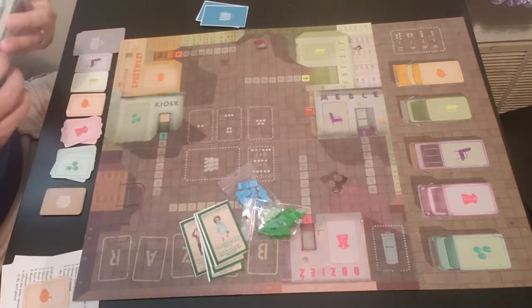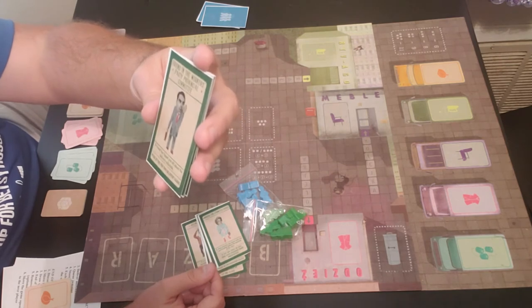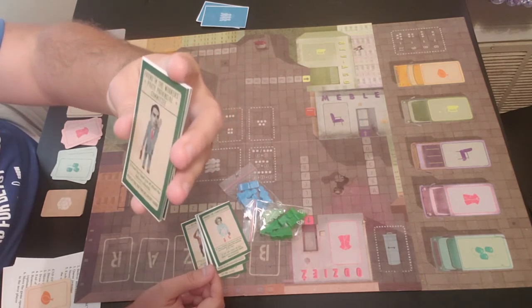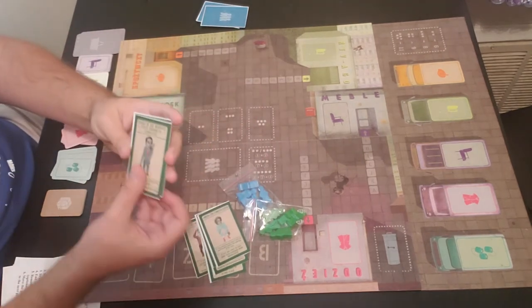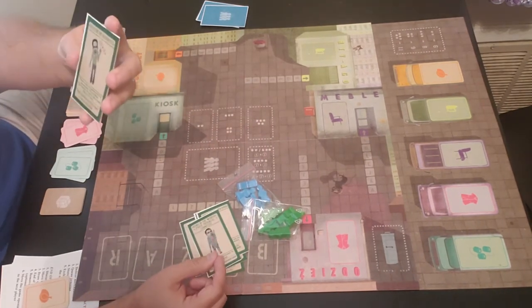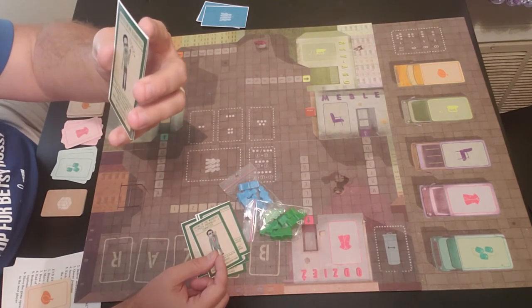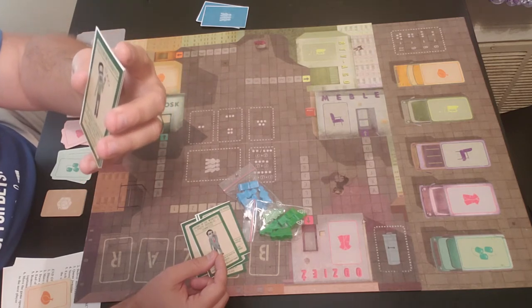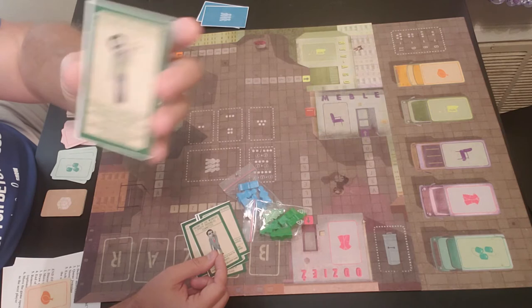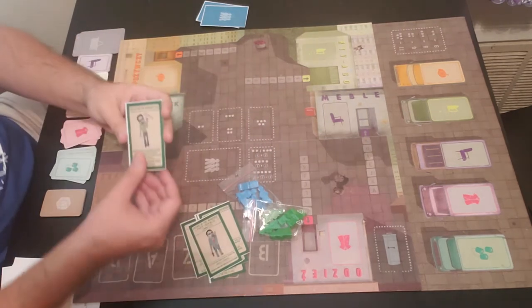Then you have Friend in the Worker's Party Provincial Committee — a friend has tipped you off about the delivery schedule, and you can peek at the top two delivery cards. Then Criticizing the Authorities — someone in the queue publicly criticized the authorities, while the militia was checking his documents others jumped ahead. Move another player's pawn two spaces back. All these cards are pretty powerful in one way or another.